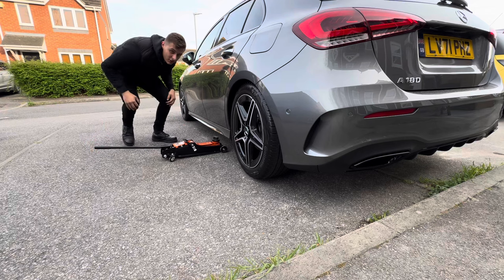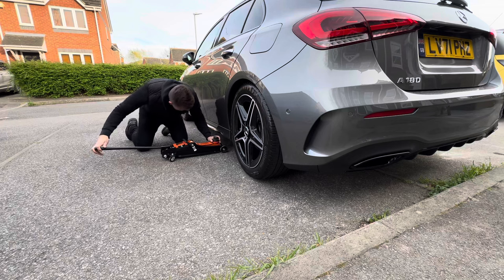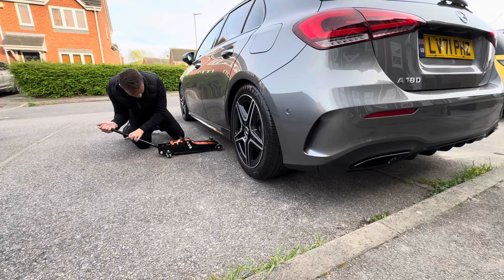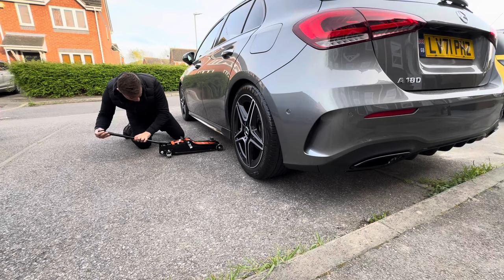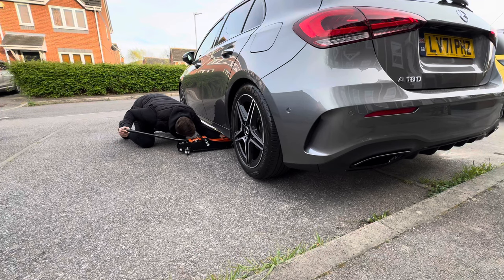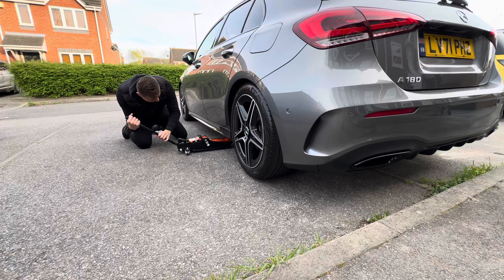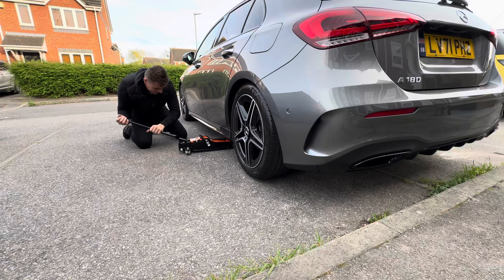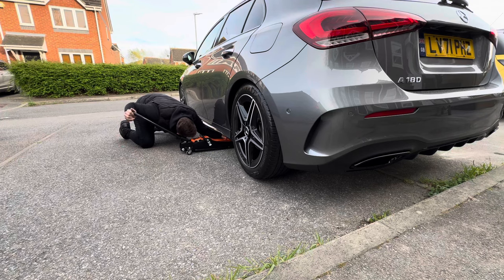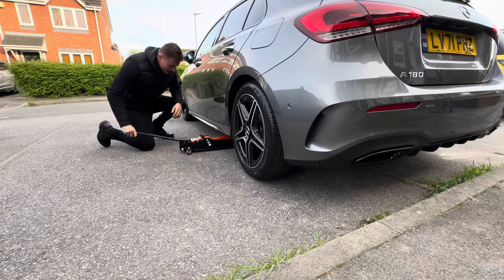Next we're going to jack up the car. We need to find the jack point — let's bring it down a bit. Don't go through the bottom of the car! Jack point located. Just gotta pump it up.